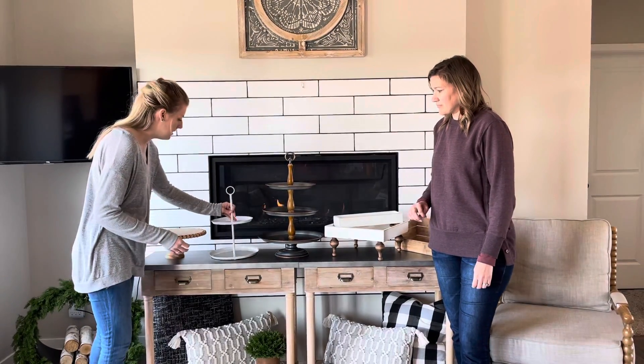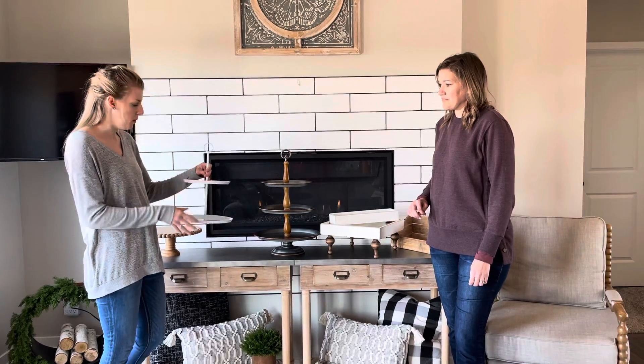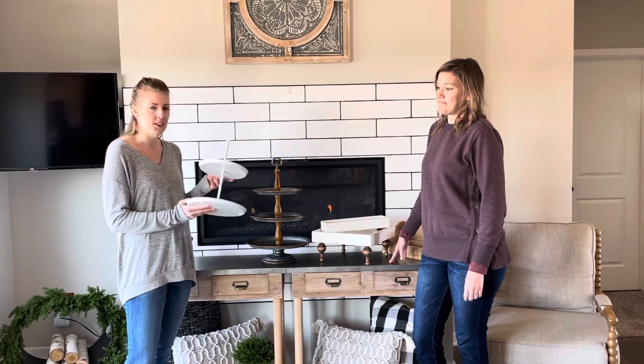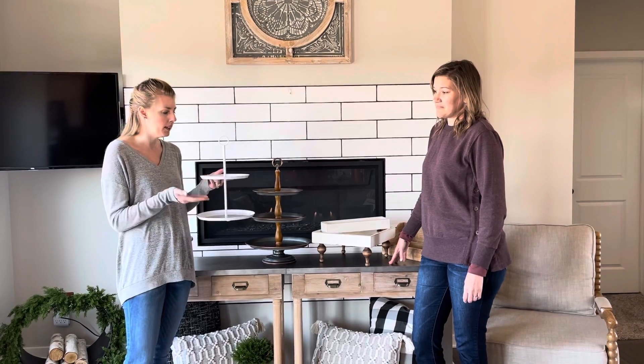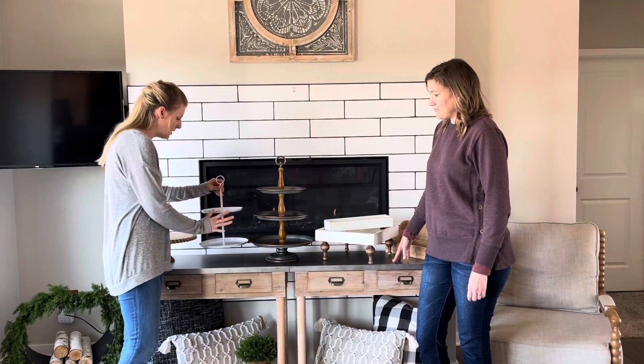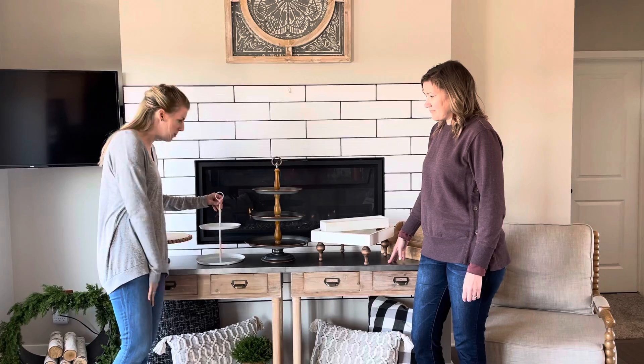Another option is maybe if you have a smaller set, just a few items that you want to display. We actually found this little guy in the Target dollar spot — I think for about $5. We really love to put our football set on this one. It fits really nicely. It's a nice inexpensive starter option.